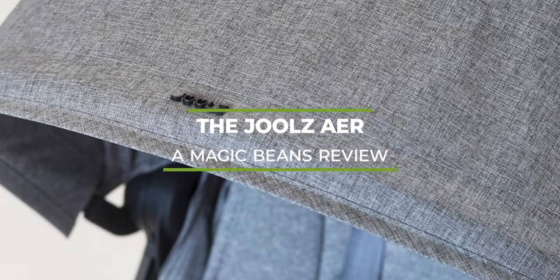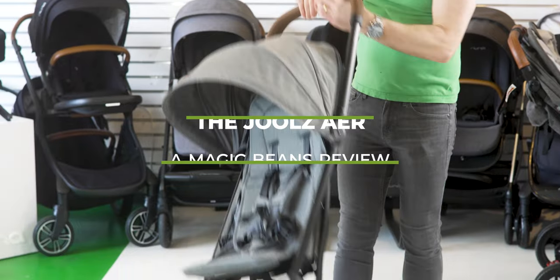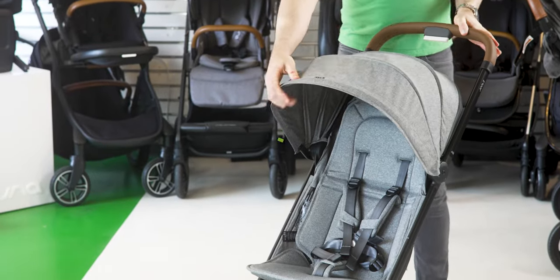The Jules Air is a travel stroller. It could also be used for a newborn if you use a bassinet or car seat adapters, but it is in that category of micro, mini travel strollers, like an UPPAbaby Minu or a Babyzen YOYO. In this video, I'm going to be doing a full review of the Jules Air.